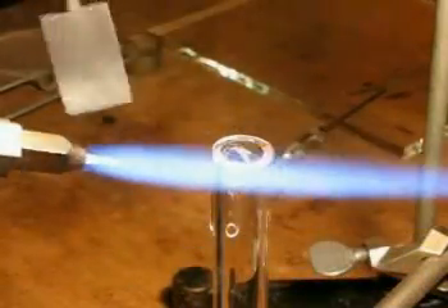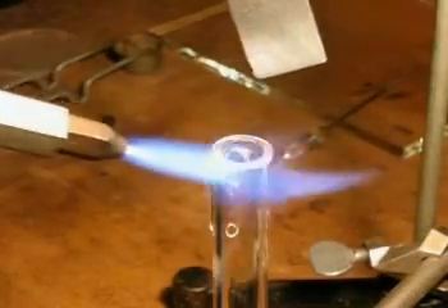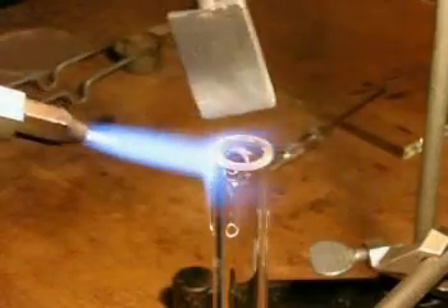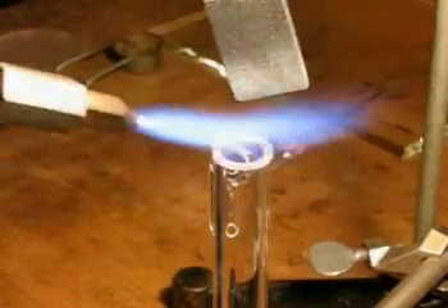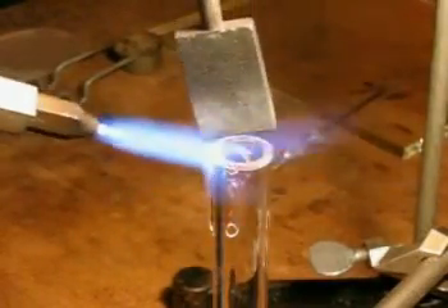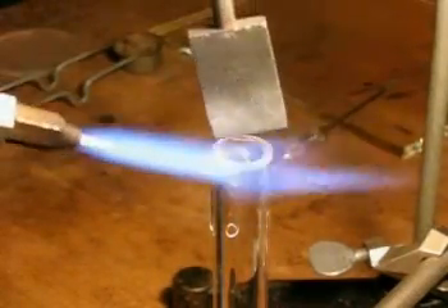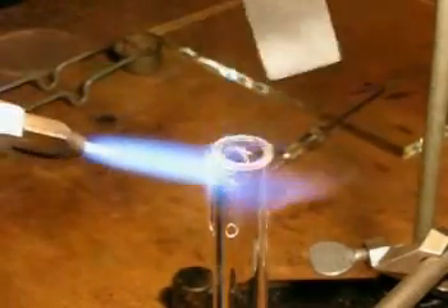After a fuse has been affected, more oxygen and gas is added to the flame, and a carbon paddle is used to bring the glass up to near the softening point. Pressing down on the window, the fuse has started, which appears as a wetting action on the edge of the tube.